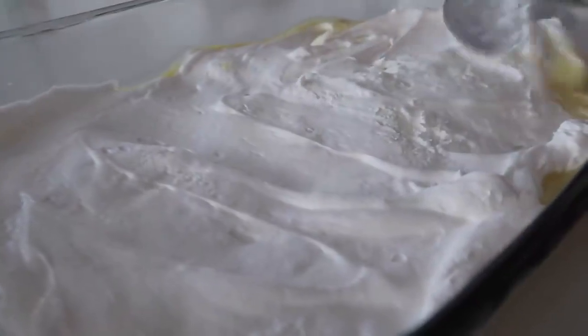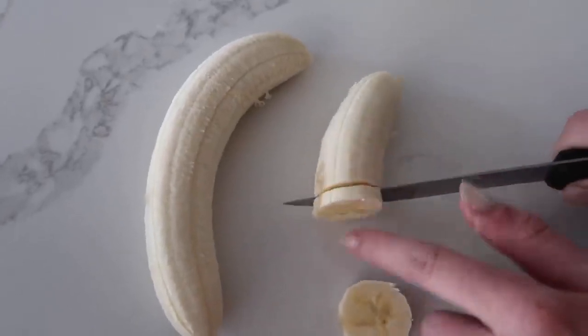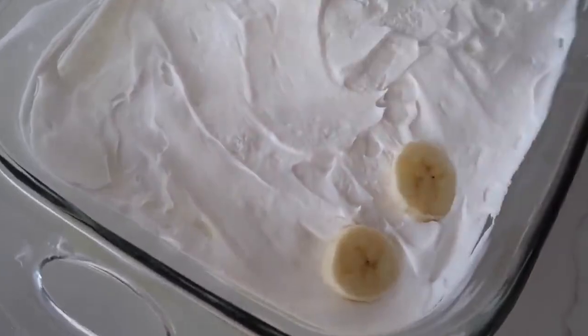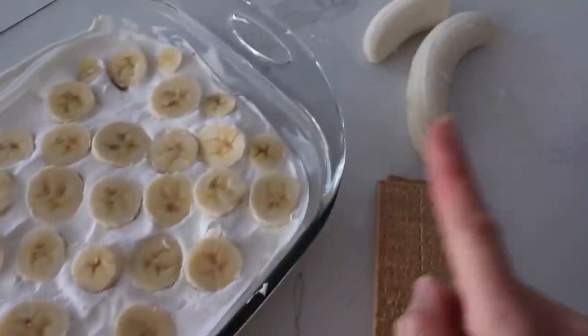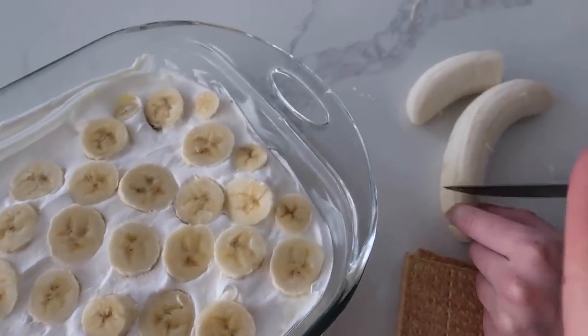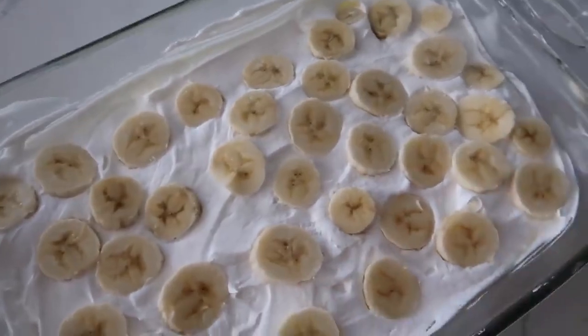You don't wanna mess up your pudding, so carefully put on the Cool Whip. Next, you're just gonna cut one and a half bananas into little slices and put them all over the cake — just line them up. They don't have to be pretty, you just need bananas in it. Actually we do need all three bananas on this level, so cut the rest and make it a good solid banana layer.